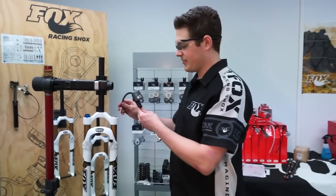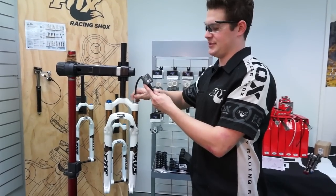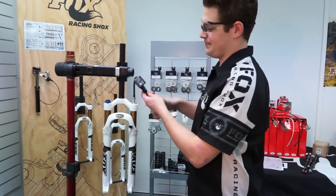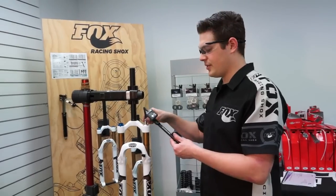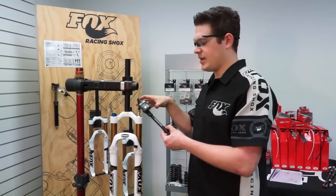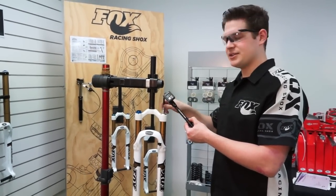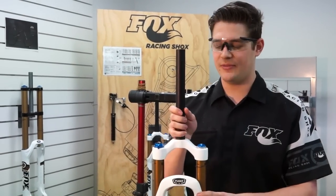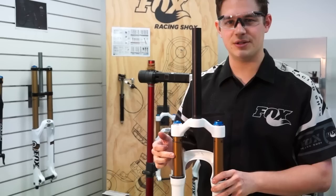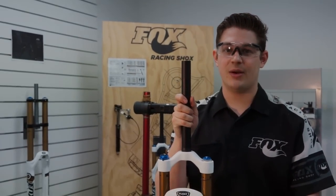Using a shock pump, put some air back in the fork. We've got the Fox digital pump here but this is not exactly required. As a base setting to start off the setup of the fork, put your kilograms of body weight in PSI — so if you weigh 80 kilos, put 80 PSI in the fork. Then reattach it to your bike and set your sag. On your first ride you might get a bit of oil residue coming out of the seal — nothing really to worry about. Reattach it to your bike, set your sag and go have fun.